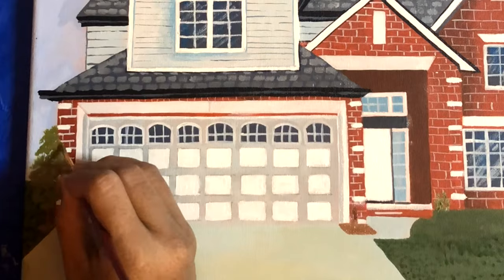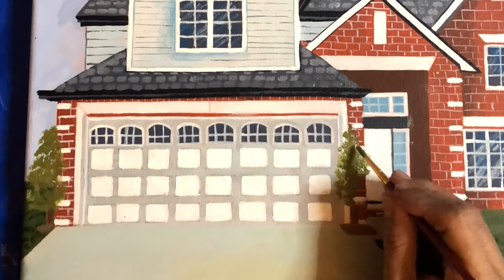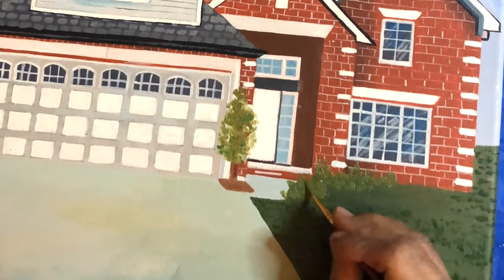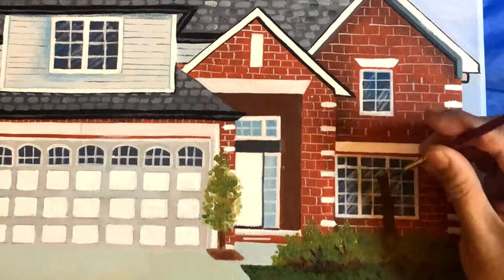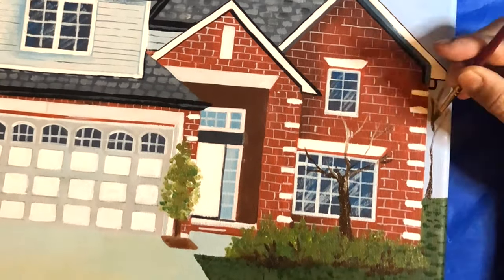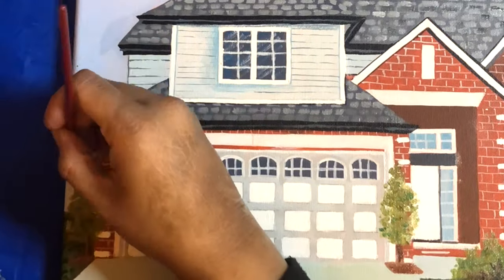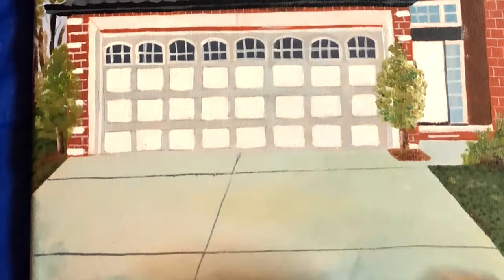Now using green mixed with a little yellow for the grass. Painting the trees and bushes with that same green and yellow mix. Using brown for the tree trunks. Finally, by giving more details to the driveway, I'll wrap up this painting.